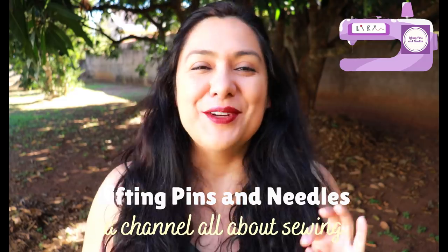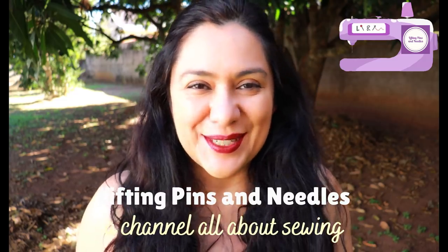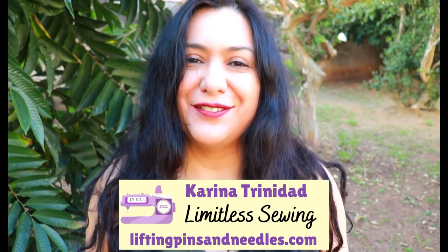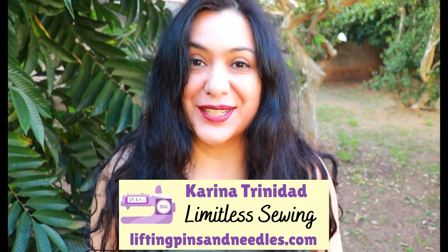I wonder if you've been on the quest for a really nice fake wrap bodice that is easy to sew, has a lot of nice coverage on the chest so you don't need camis underneath or pins. I'm going to show you a dress just like that today — sneak peek, keep watching! Hi sewing friends, my name is Karina and this is Lifting Pins and Needles, a channel all about sewing. I cannot wipe the smile off my face — I finished this dress just this morning.